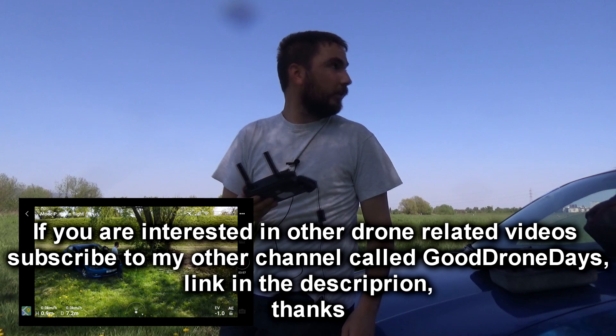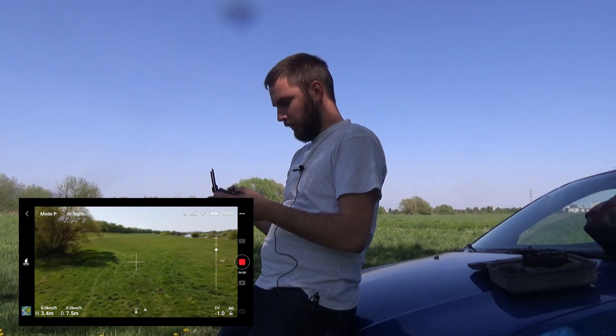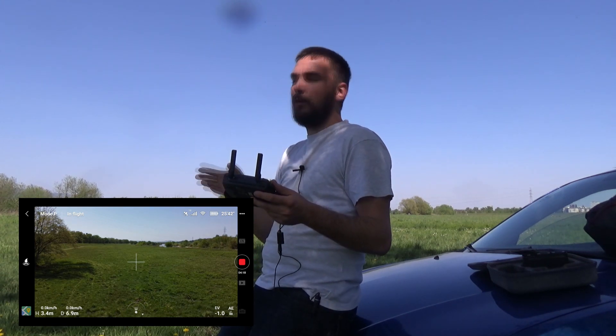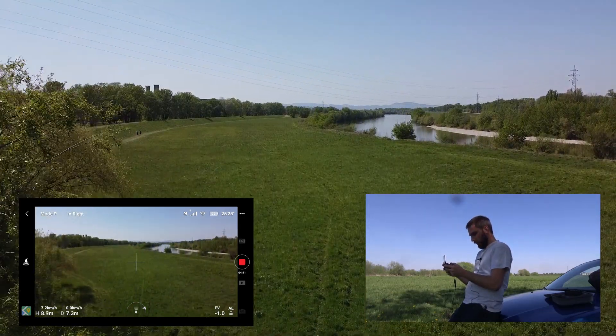I have found a new place and this place is really good. I have my car in the shade and around four kilometers of clearance so I can test the range of our new range extenders. First, I'm going to try it without the range extenders. I'm going to fly at around 100 meters altitude so I don't hit any power lines, and I'm going to set the return-to-home altitude to 100 meters as well so if I lose the signal the drone doesn't hit any power lines.